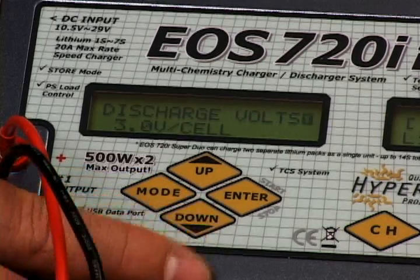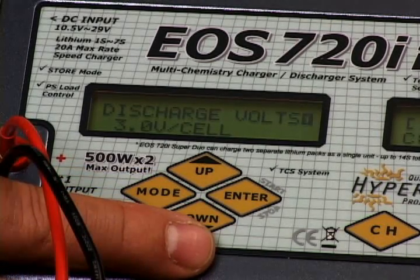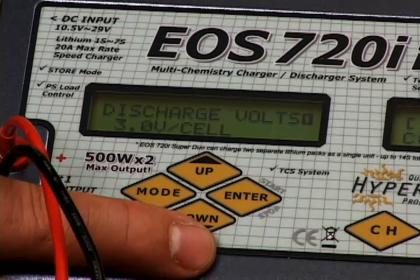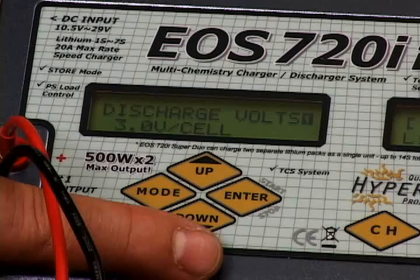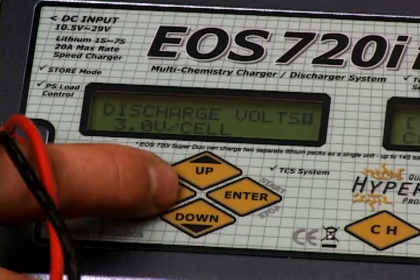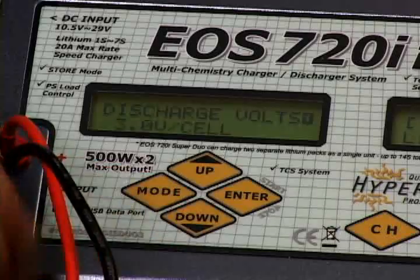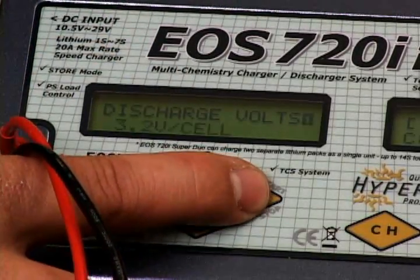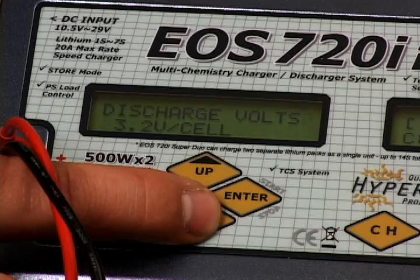The next setting also has to do with store charging and cycling — that's your per-cell cutoff voltage. It comes out of the box at 3.8 volts; we drop that down to 3.2. Low voltage cutoff per cell for a lipo is 3 volts. We do 3.2 to give you a little bit of a cushion. You don't want to go anything less than 3 volts per cell.